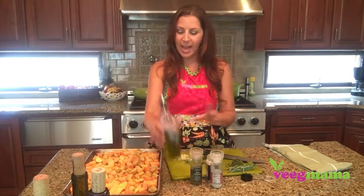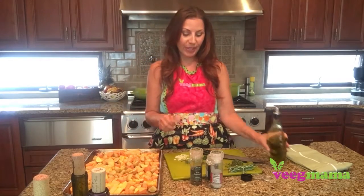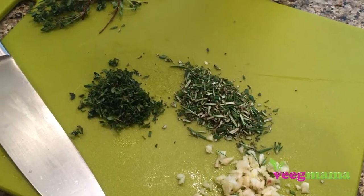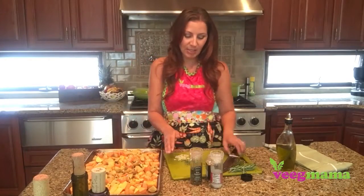We are going to add some olive oil — I don't go crazy on it, just enough to coat. And then for our herbs we are going to use some fresh thyme. You could also use dry if you don't have fresh available. I just love the smell of fresh herbs with this dish.